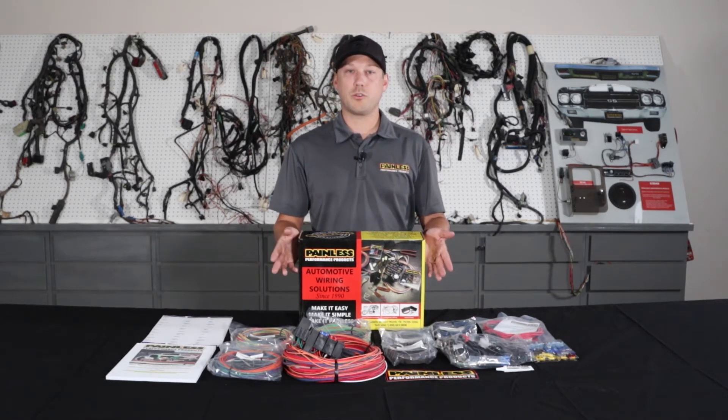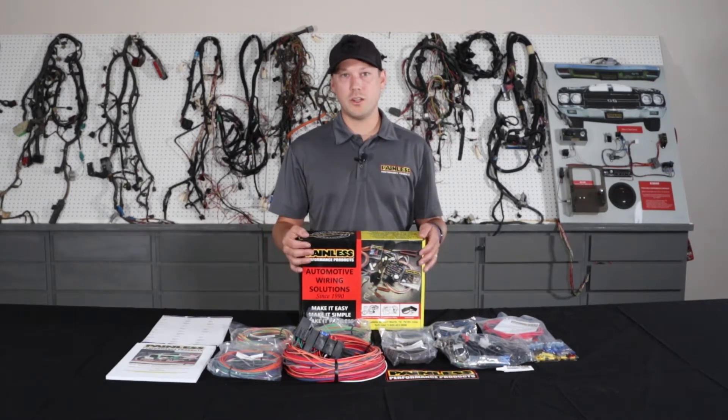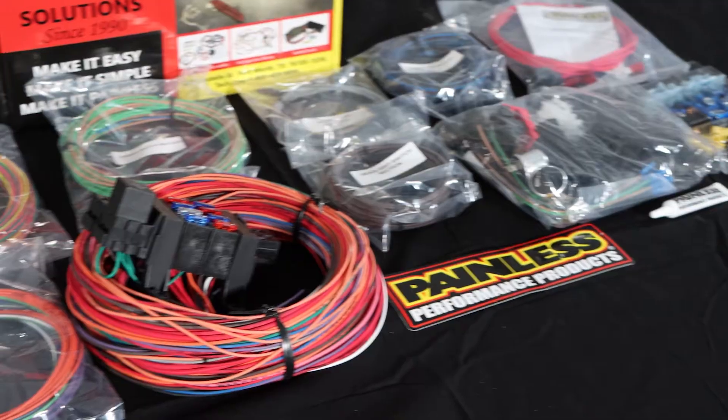These harnesses are a little bit cheaper. They start about $230 for the 18 circuit and $250 for the 21 circuit, but there's a little more labor on your end. We give you a ton of extra wire length — from the firewall forward you have 18 feet, and firewall back you have 22 feet.